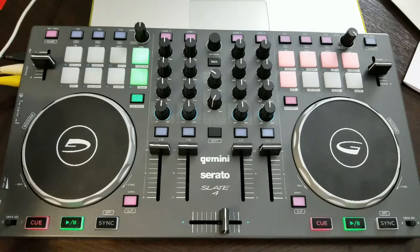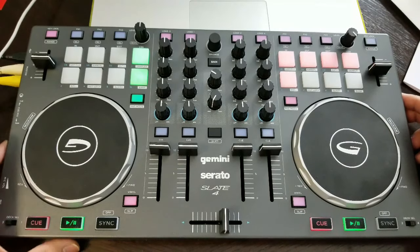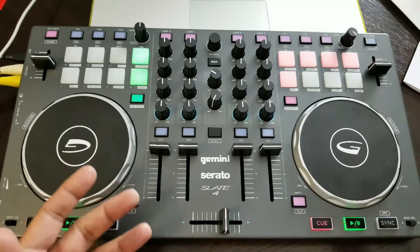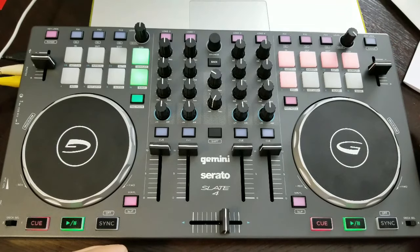I love it for the price point — you just can't beat it. Obviously some people will find that the RCA outputs for the master is a downside, but frankly, that comes down to preference. Is it something major? Elitists might say yes, but someone just starting out probably couldn't care less. For the price point, it's negligible to tell you the truth.